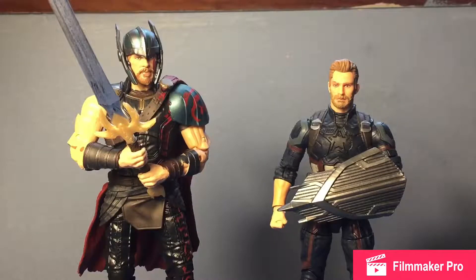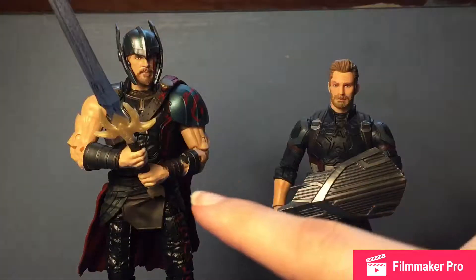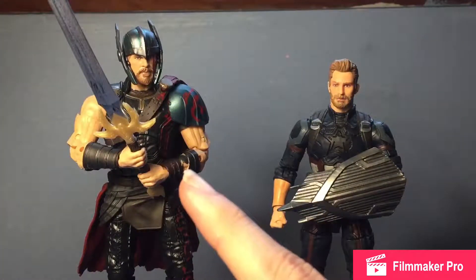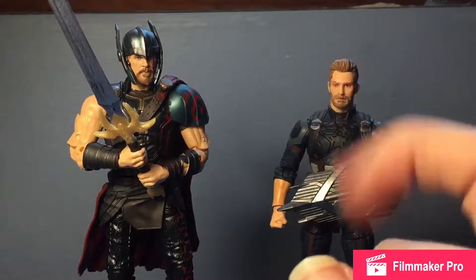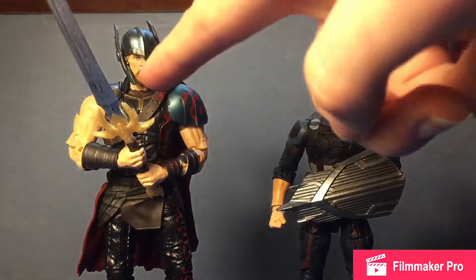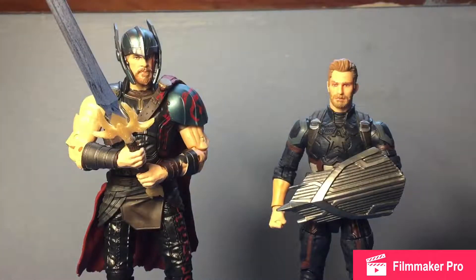Size comparison now: we have the brand new Infinity War Captain America next to the Thor Ragnarok Gladiator Thor figure. Hemsworth is about three inches taller than Evans in figure form, which might be accurate, though Thor does have the helmet on so it's hard to say exactly. Also visible here is Heimdall's sword from the Valkyrie Thor two-pack, which I'll be reviewing tomorrow.